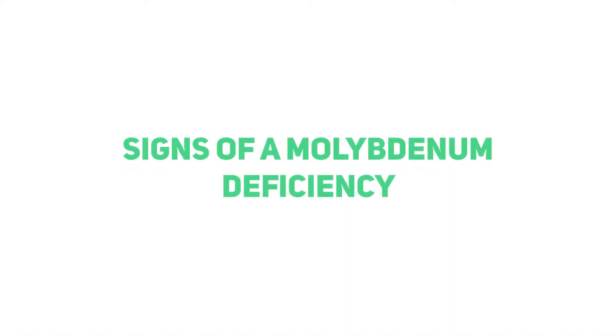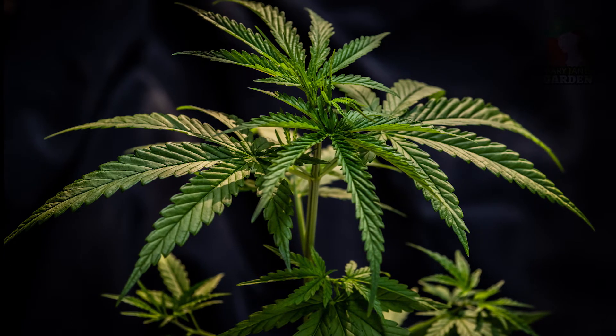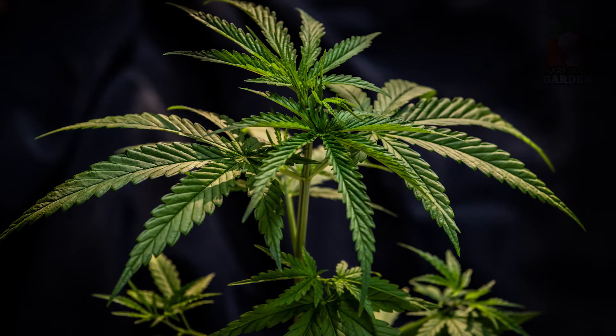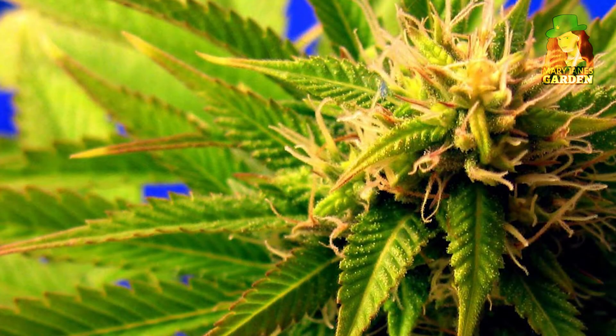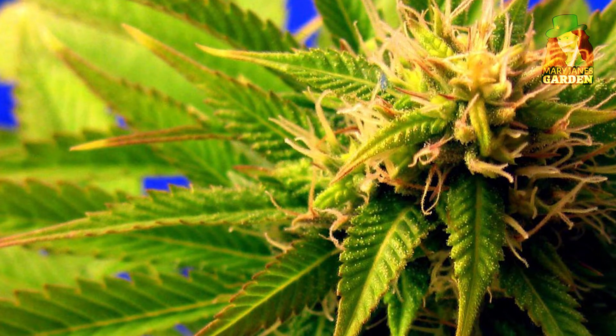Signs of a Molybdenum Deficiency. As with other forms of nutritional issues, identifying molybdenum deficiency in cannabis plants as early as possible is often the best strategy. Molybdenum deficiency has a distinct progression. The initial signs may resemble a nitrogen deficiency — yellowing of older, lower leaves.